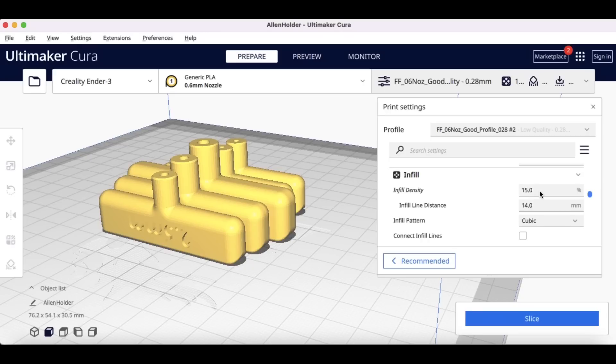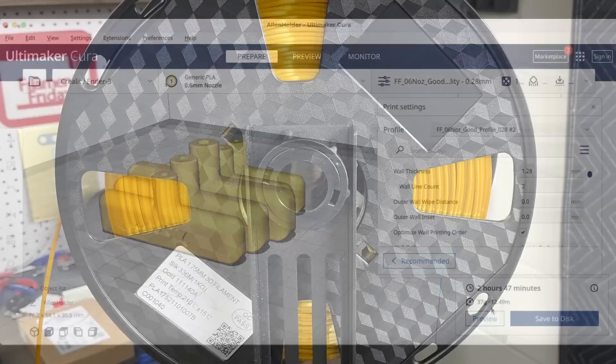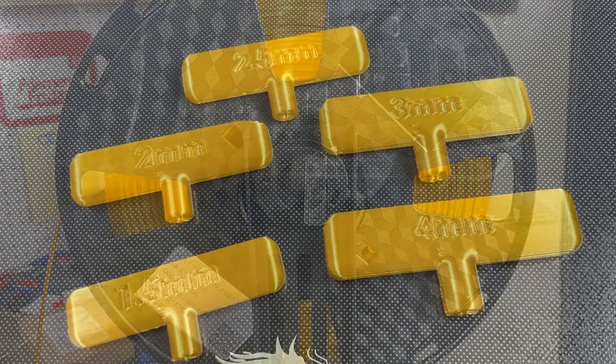I'm going to use all the existing settings including the 15% infill. When I slice it, it says it'll take 2 hours and 47 minutes. I'm going to use this gold silk filament — I have no idea what brand it is. There's nothing on the sticker; I even scanned the barcode and it still doesn't tell me who it is. But it prints really, really nice.